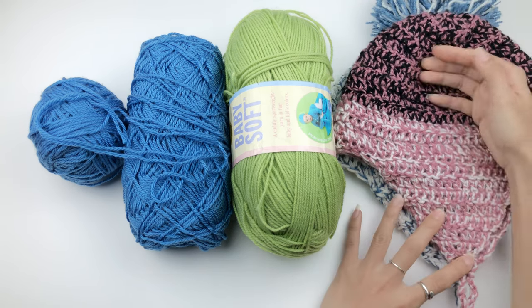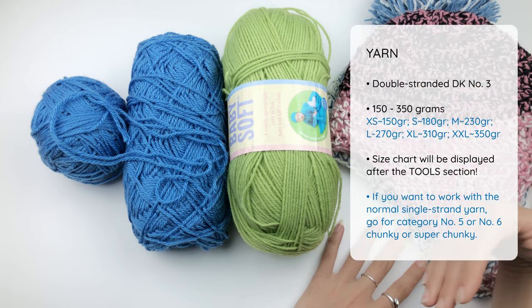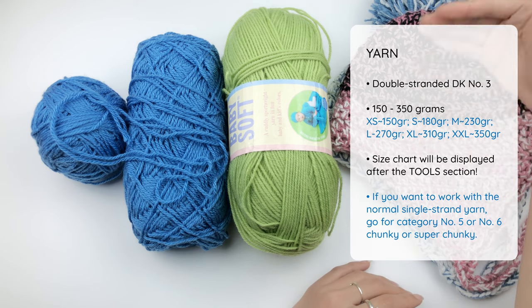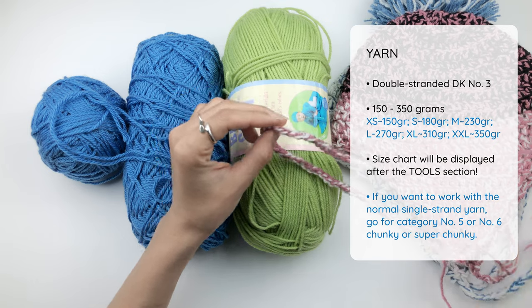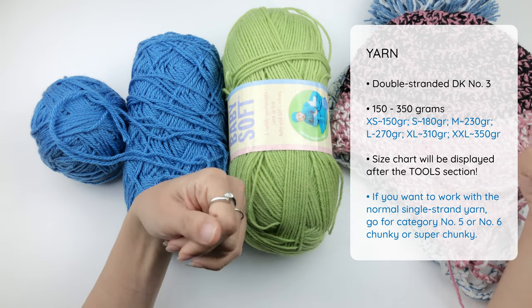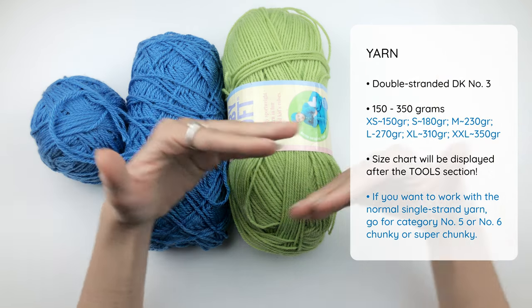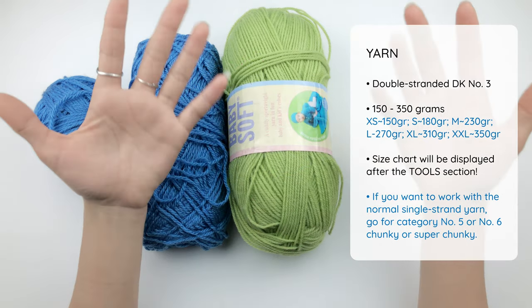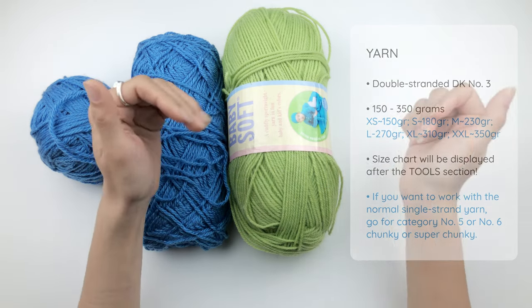How much yarn do we need? You'll need about 200 to 350 grams of yarn — it depends on the size of your hat; the bigger it is, the more yarn you need. If the hat is the same color from top to bottom, that's all you need to know. But if you want two sections of color, just divide the total amount of yarn into two equal parts and each part would be each color section. You can put two different colors of yarn together — that's what I like about double-stranded, you can create so many interesting color palettes. If you don't want to work double-stranded, you can find chunky or super chunky single-strand yarn and use the same recommended hook and follow the same size instructions.